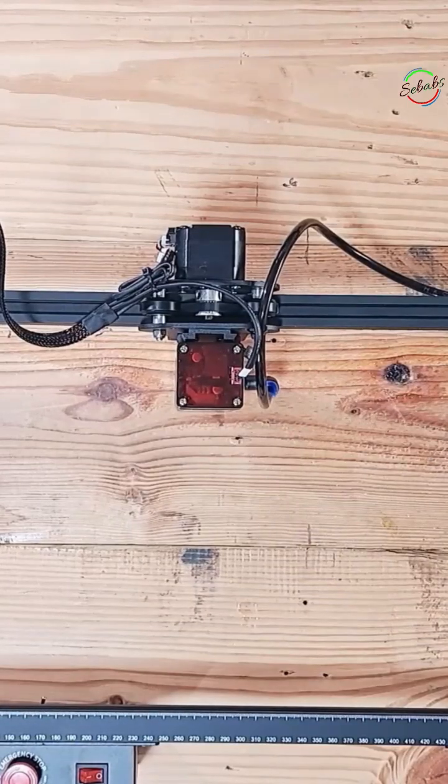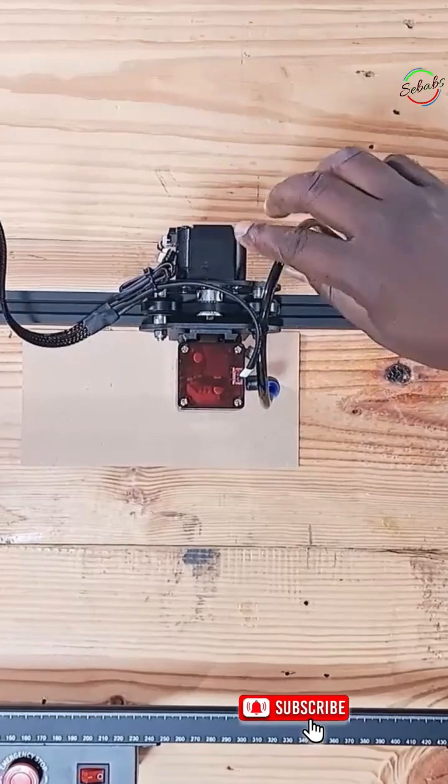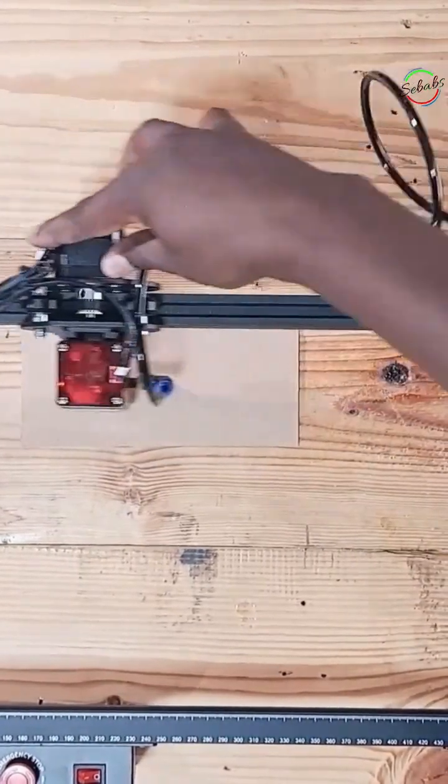Finally we're going to talk about focusing on the MagPow. You can start by placing the object you're going to engrave. You can home your laser module to where you want it to start engraving, or just move the laser head.